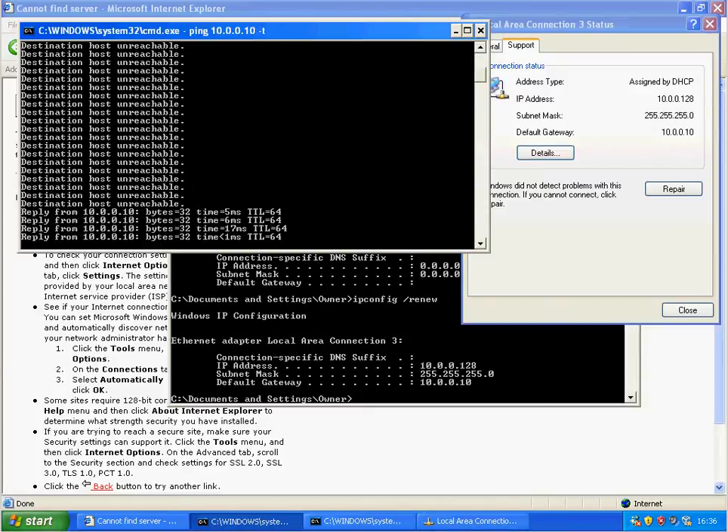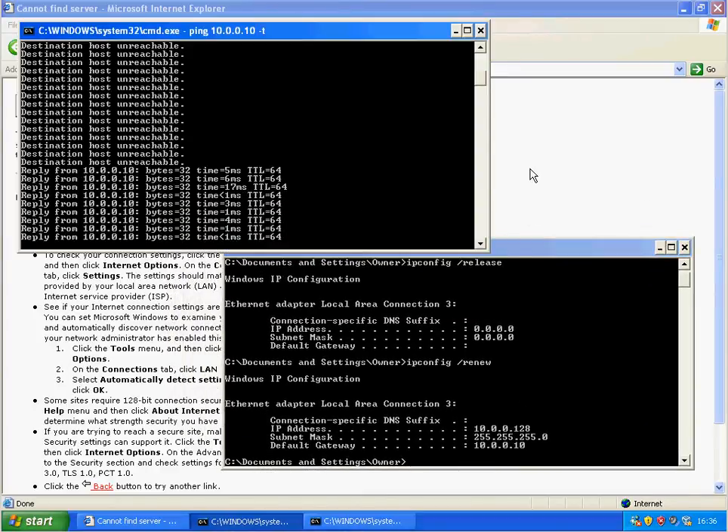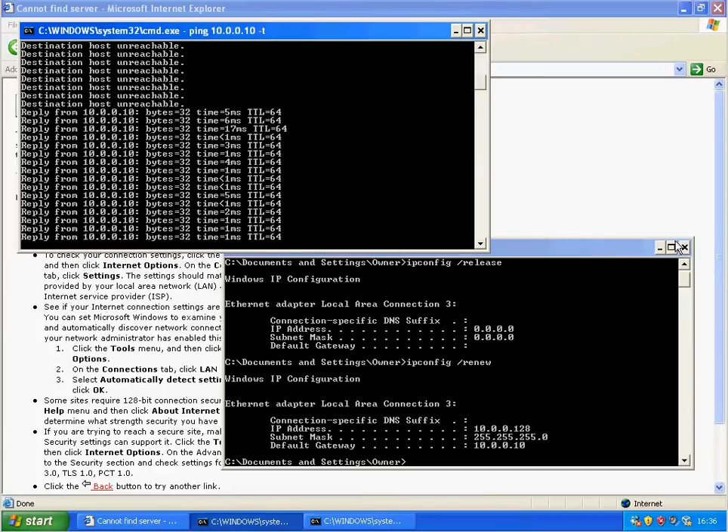There we go, it finally came back and it managed to keep its old IP settings. At least with that firmware upgrade, it seems to take longer than expected — it said two minutes, and I think it took slightly longer, but it's come back.